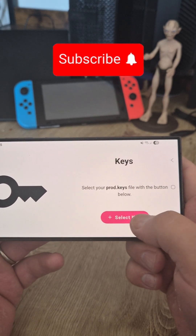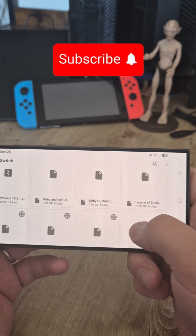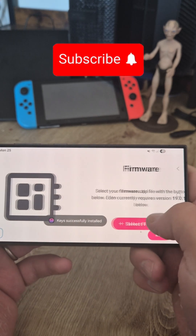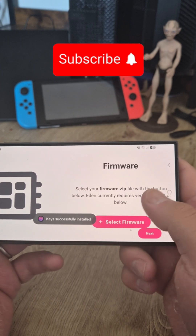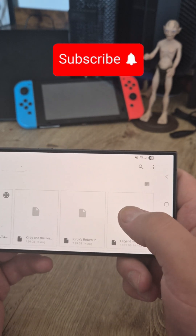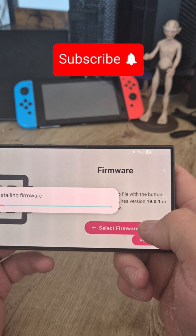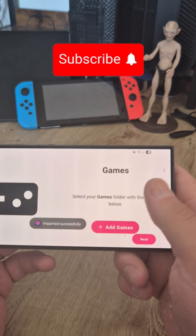Now you need to insert your product keys — go and select. I've already created a folder for this. Going to select our firmware, which must be version 19.0.1. For now, it's installed.